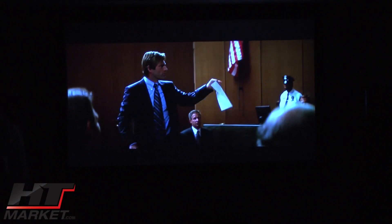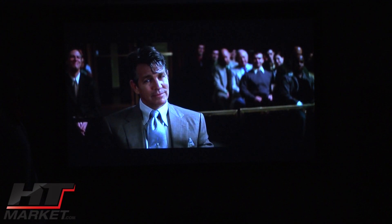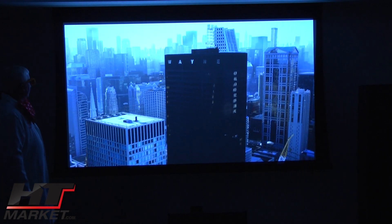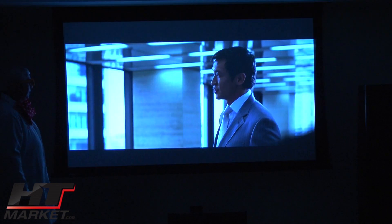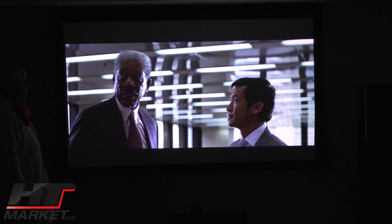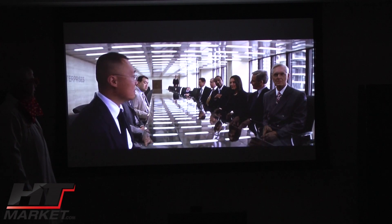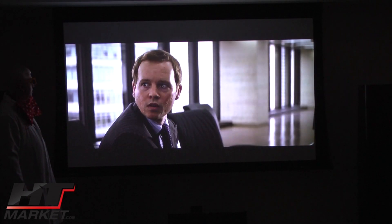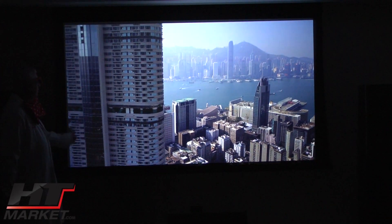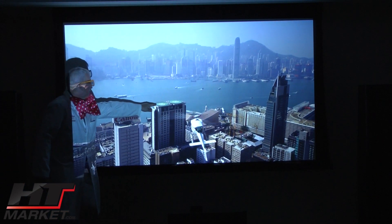Flesh tones are excellent. You've got very good brightness and depth in the dark scenes. We're flipping through some scenes. The Dark Knight uses 16:9 and 2.35:1 aspect ratios in the same movie because it was an IMAX presentation. When it's in IMAX mode it will fill the screen. We're demoing on the Studio Tech 130 Stuart Film Screen, Visionary Electric. This scene is Hong Kong — that's my favorite scene. Looks like you're going to land on one of these — pretty good depth.